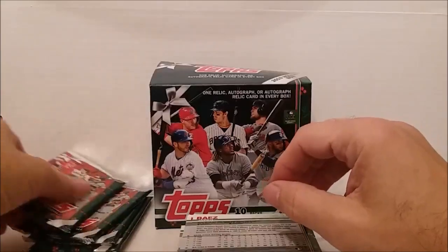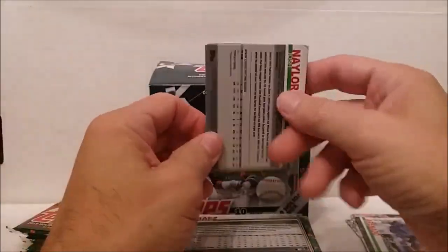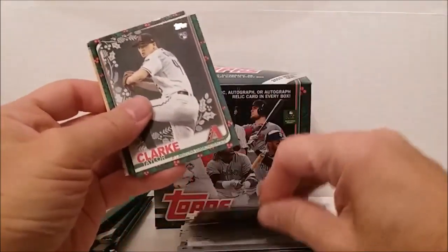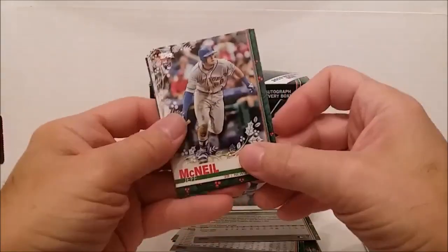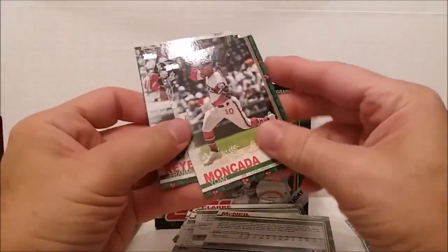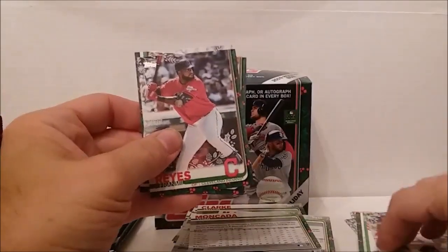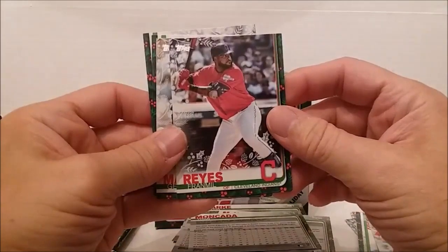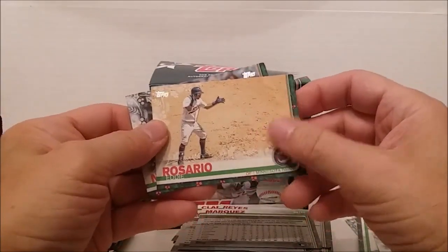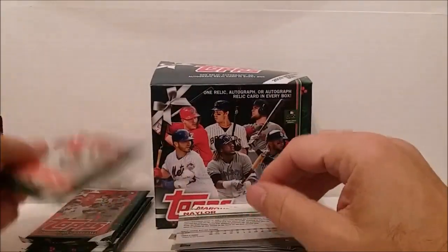Pack number six: Nicky Lopez rookie, Lorenzo Cain, Tyler Clippard, Jeff McNeil, Yon Moncada, another sparkly one - Griffin Canning, Franmil Reyes, German Marquez, Eddie Rosario - it's like he's out in the middle of the desert clapping - and Josh Naylor.